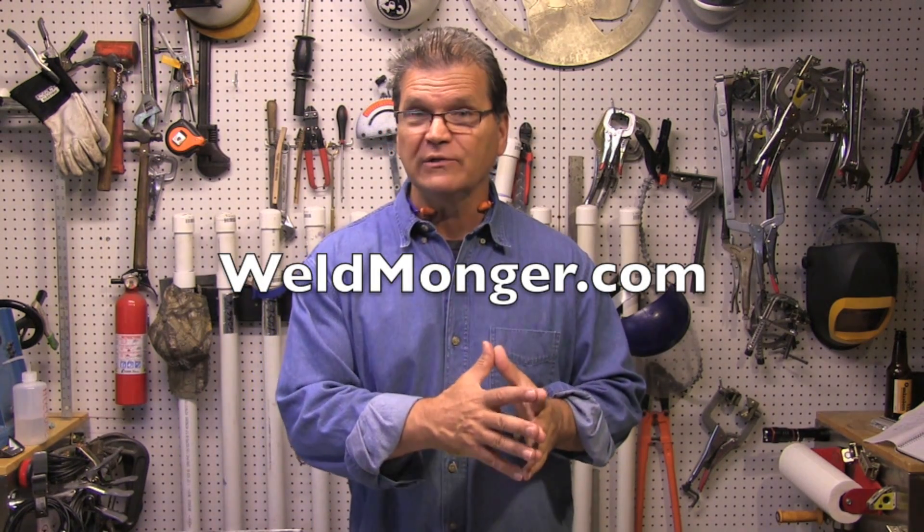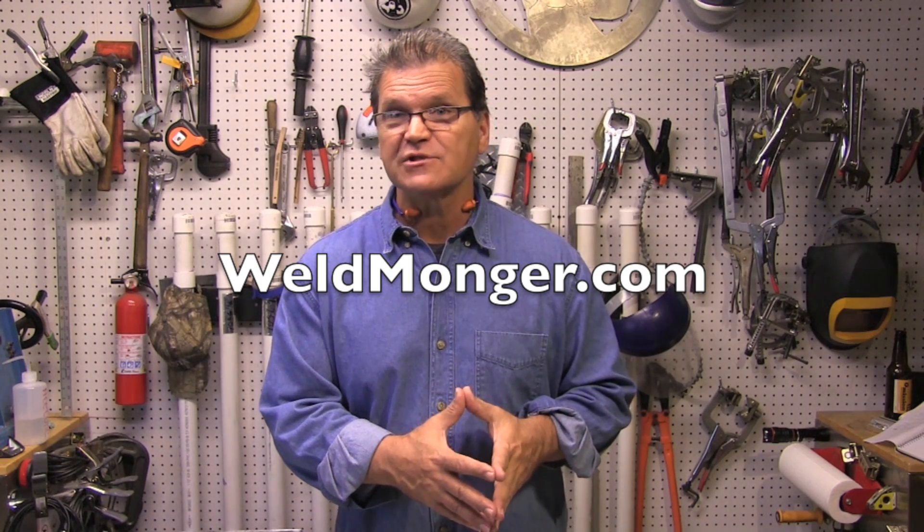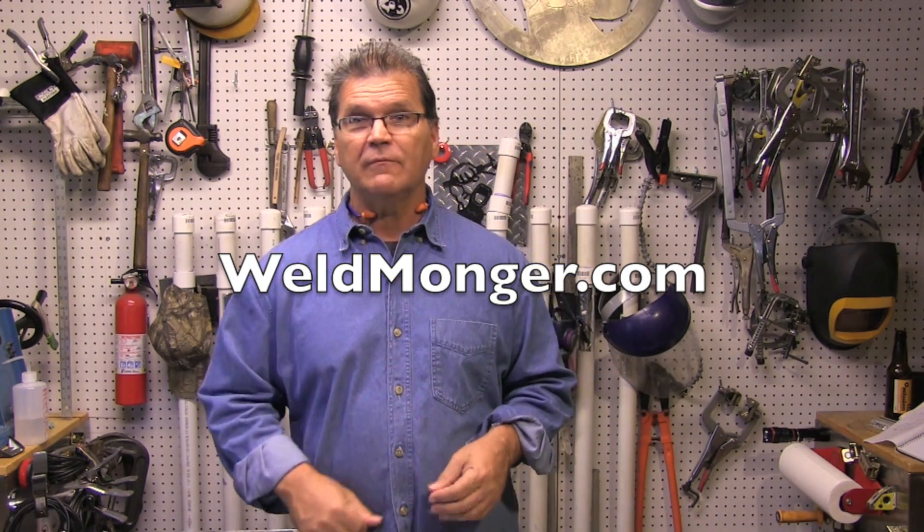So this is a lot of food for thought — I learned something, I hope you did too. Remember, the way I support these videos is through my online store at WeldMonger.com. I have a TIG-only DVD for sale now — if you're interested, it's got a lot of TIG welding aluminum content on it. Thanks for watching, we'll see you next time.